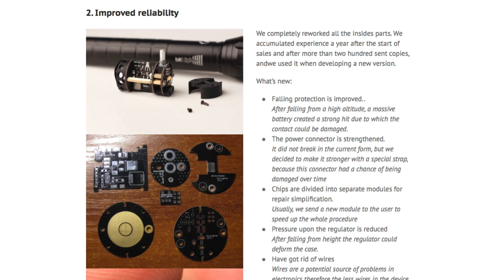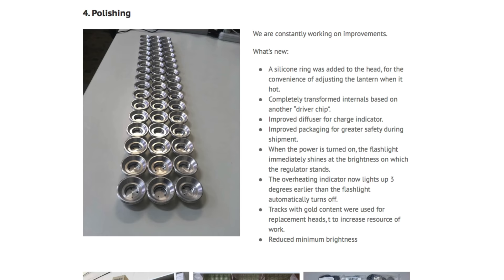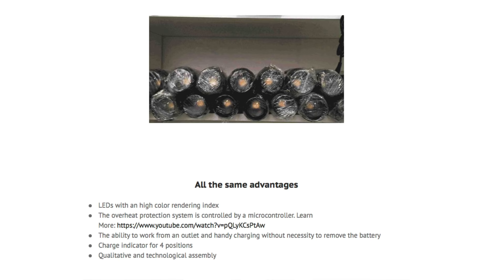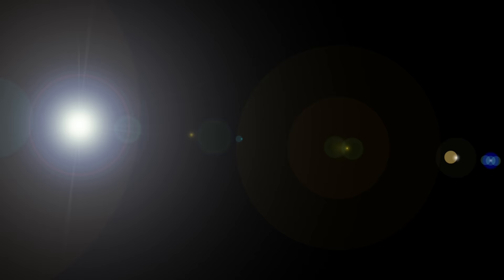The base kit comes in at $250 — we put a link down below if you're interested. You can add additional color temperature LEDs, stands, and other accessories at the site. Get yourself a license to be a little bit more creative and try things when it makes sense. If you have any questions leave them below, subscribe if you haven't already, and we'll get you more great videos on how to improve your lighting and sound for video.